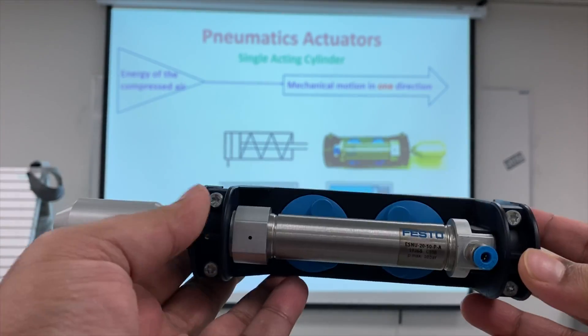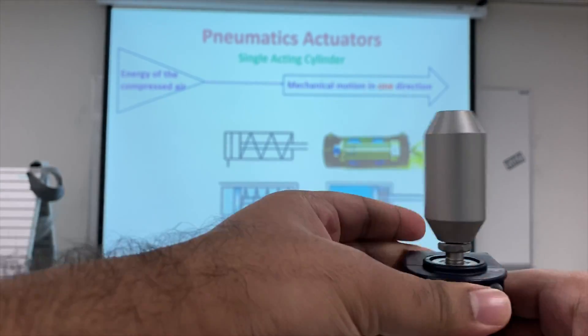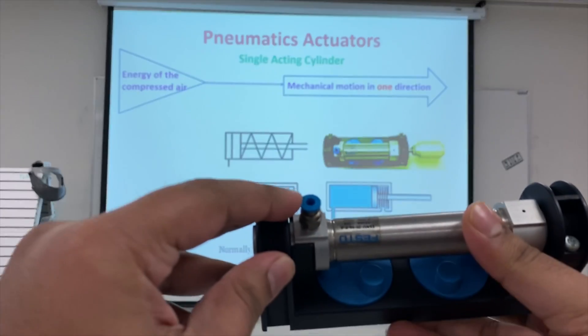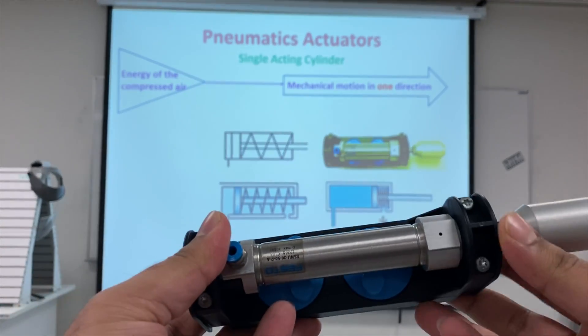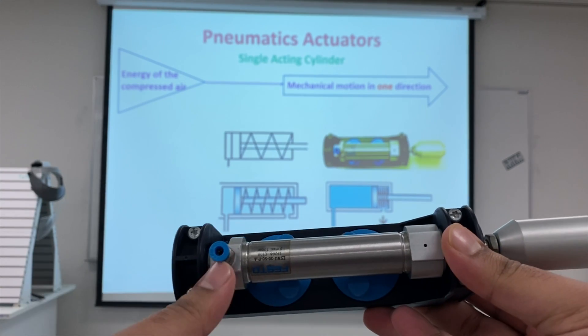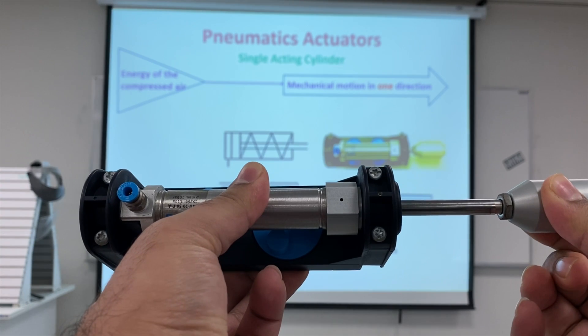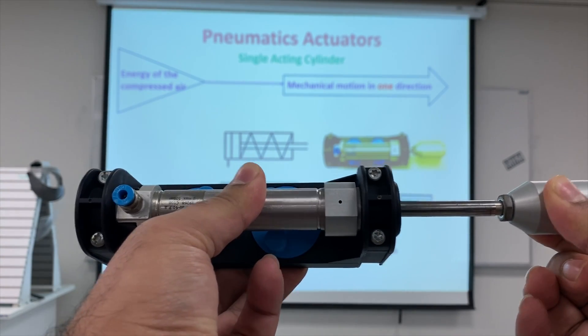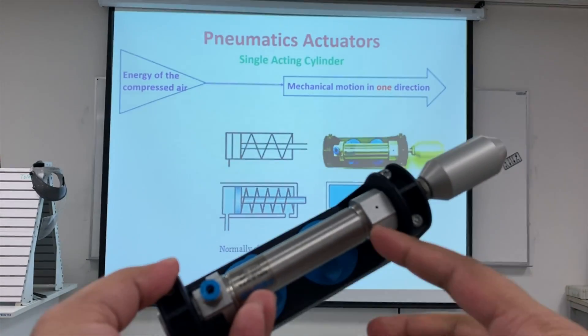The component you see in front of you is the single acting cylinder. It has one port, and inside it has a spring. When you put compressed air inside this port, the piston extends. When you cut the air supply, the piston comes back because it has a spring inside it.